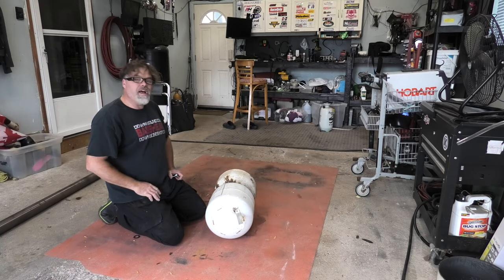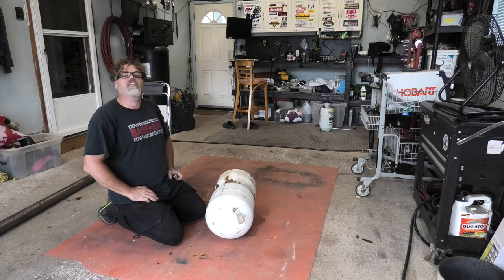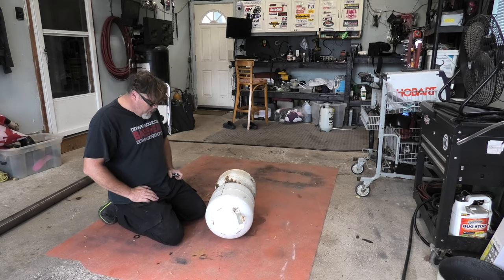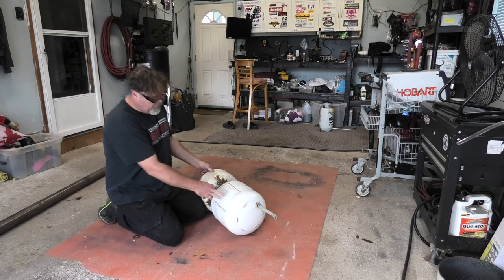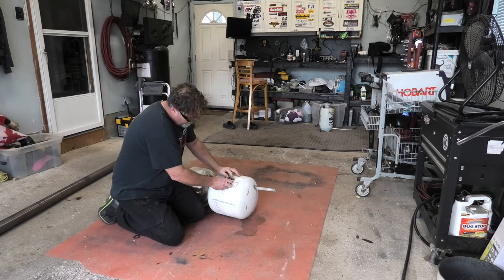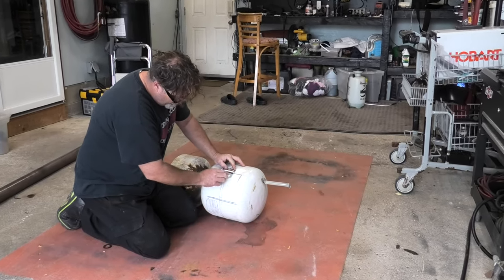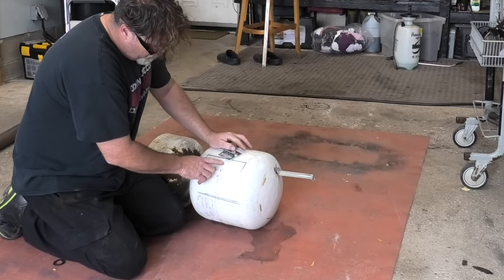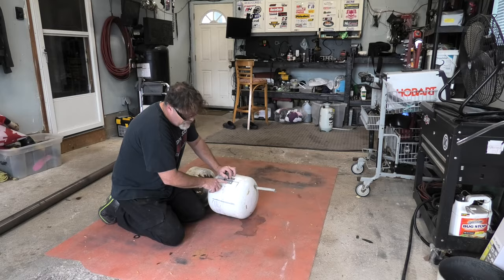Welcome back to part two of building the wood stove with propane tanks. I picked up some hinges today — we'll put them right about here and mark out where the door goes. We'll weld the hinge on there, but we might have to grind a little bit of this weld off here just so the hinge lays flat on the tank.